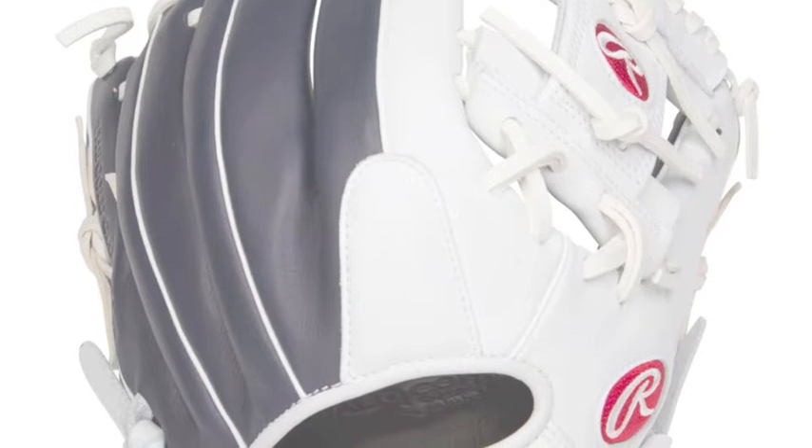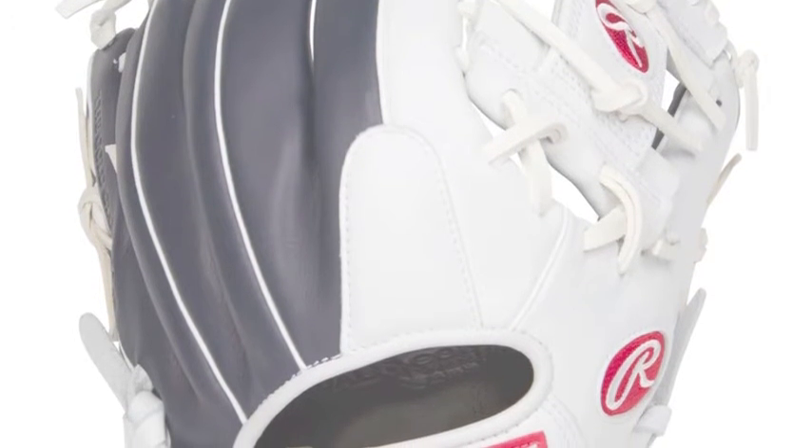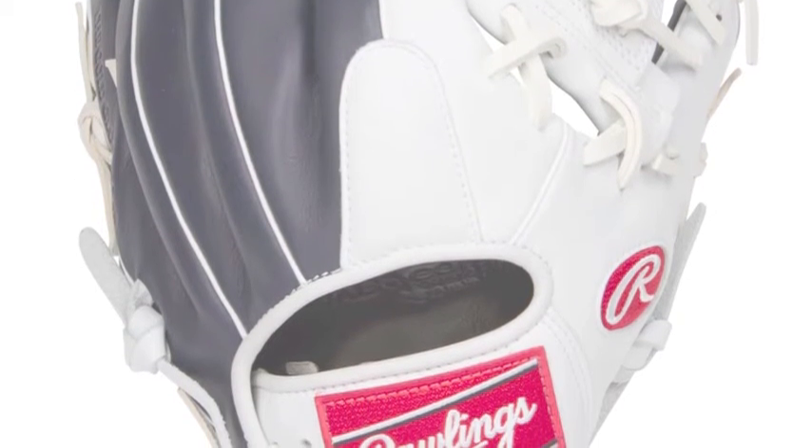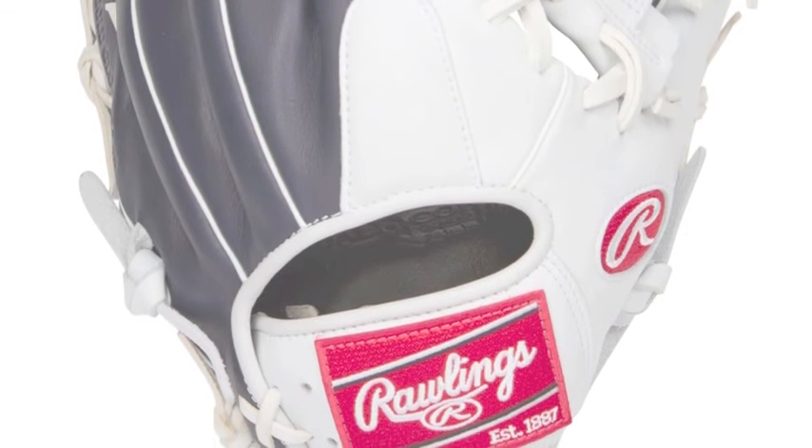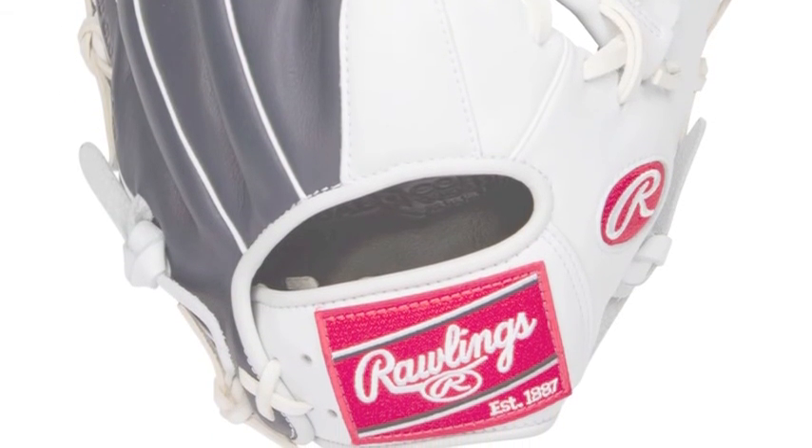The GXLE204-2NW 11.5 inch baseball glove uses an all leather construction. This all leather construction is meant to be extremely soft and flexible. By using a soft leather, Rawlings eliminates the lengthy break-in process by having this glove immediately 80% game ready.